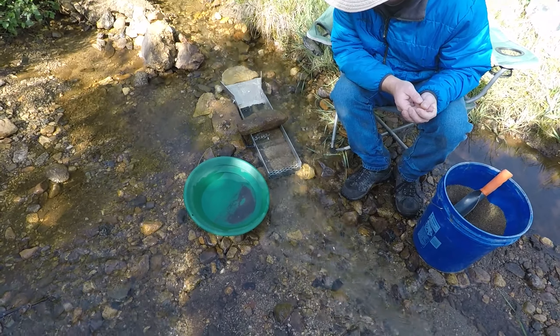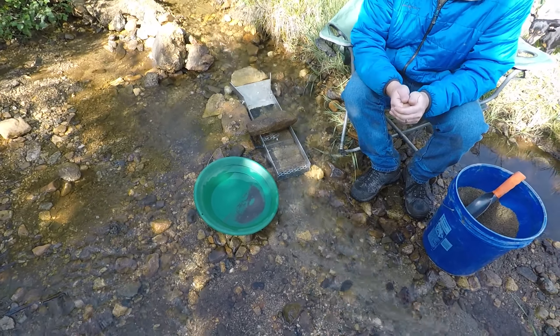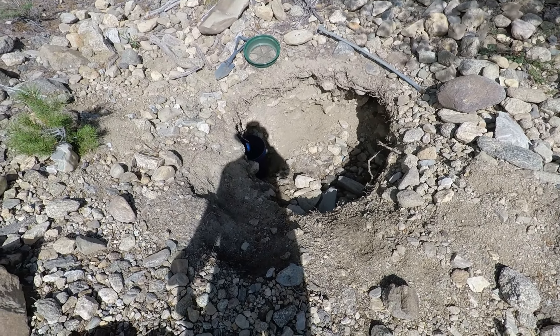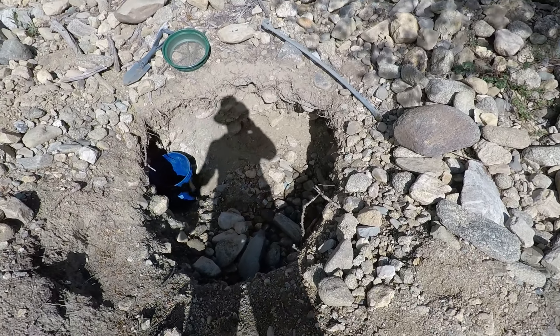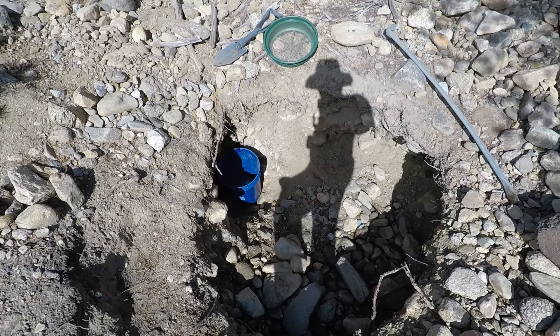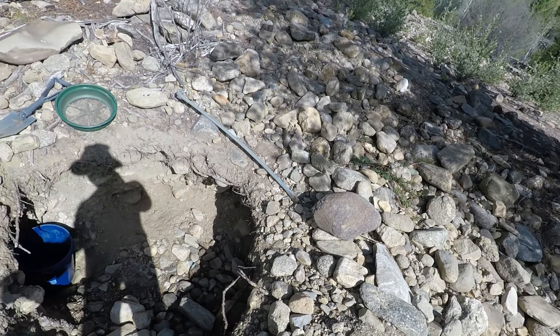So just giving you a little update. I am going to go get some pay dirt. This is where I got that stuff that gave me the color in the pan, so I'm just going to dig here for a bit.